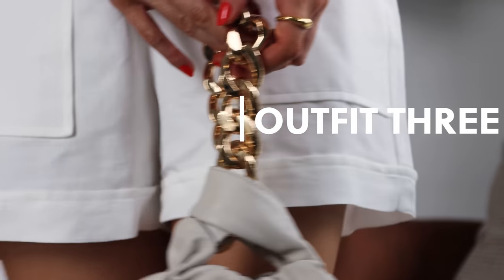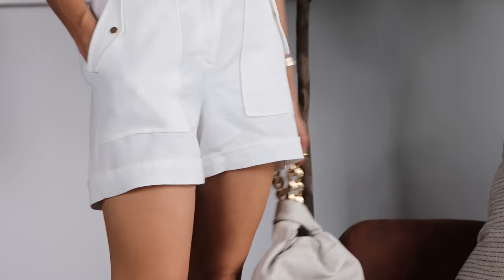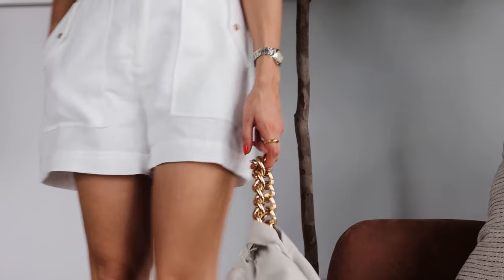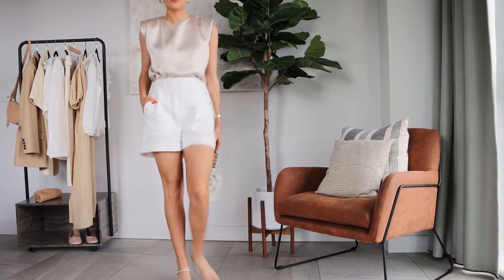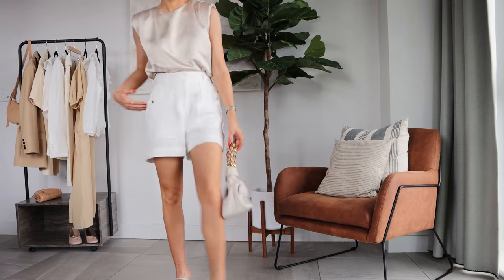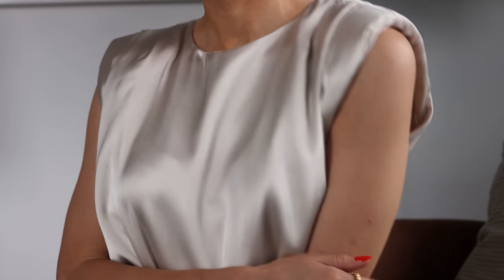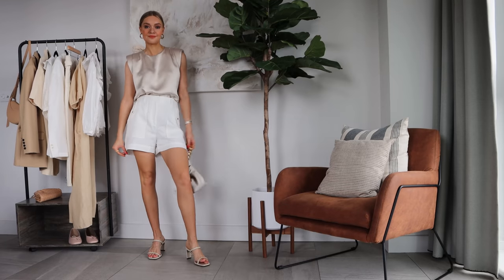White shorts are such an easy way to freshen up a summer look, and for the evening I would pair them with a satin top. This one is from Zara — it's got these cute little shoulder pads in it, and focusing on textures like this is a really easy way to dress up your neutrals. I've popped them with my Aloha sandals and Demelier bag to give it a little elevated feel, though on holiday you could equally wear this with some flats.